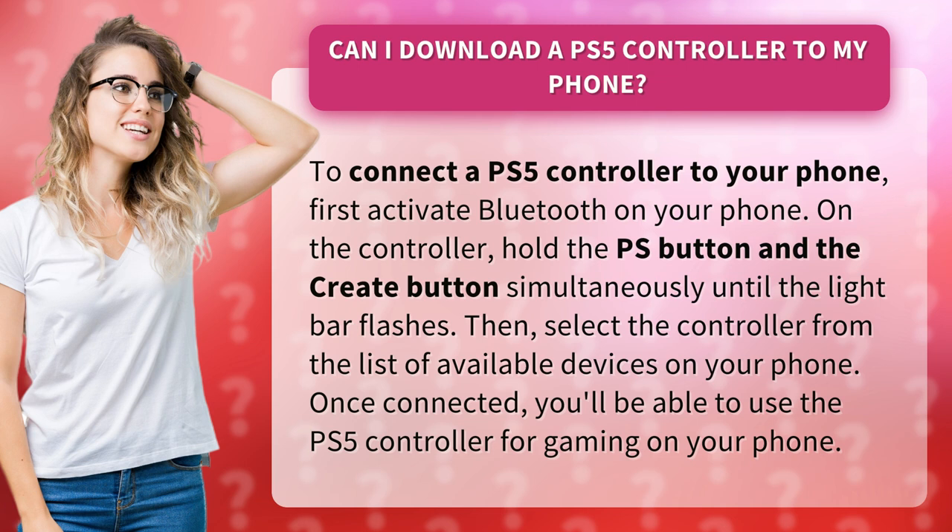On the controller, hold the PS button and the Create button simultaneously until the light bar flashes. Then, select the controller from the list of available devices on your phone.